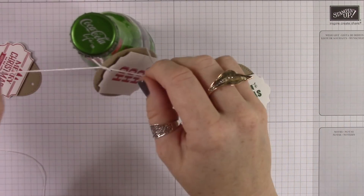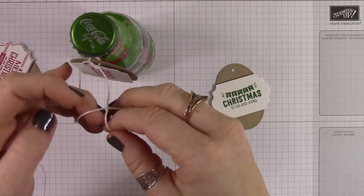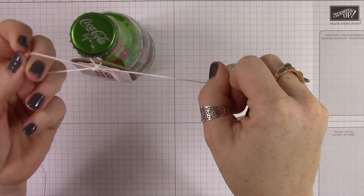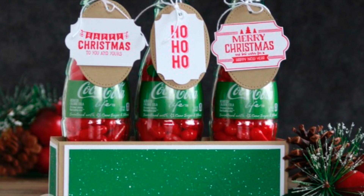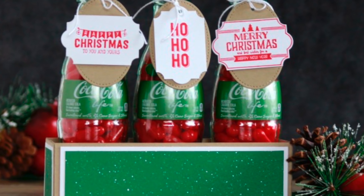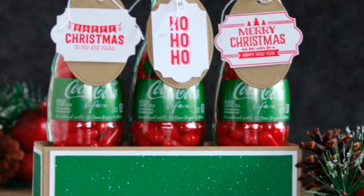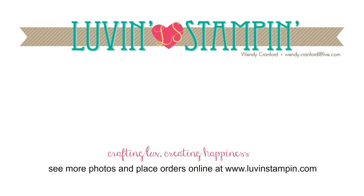I'm using Whisper White Baker's Twine to tie all of these on to the bottles, and I punched a hole with just a regular hole punch. There we go, we're all done. You could give these individually or you could put the whole box together and give all three in a box. I'm probably going to be giving mine to my sister-in-law who loves hot tamales.